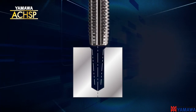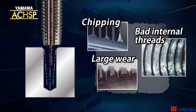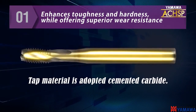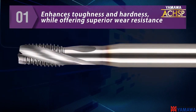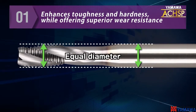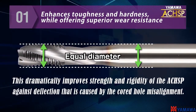Normally, direct tapping into cast aluminum cord holes causes a misalignment problem. YAMAWA's ACHSP uses a high-hardness material to resist abrasion. The shank diameter is the same as the tap's thread diameter on the ACHSP, which improves rigidity and makes it more resistant to deflection or the side cutting pressure caused from misalignment.